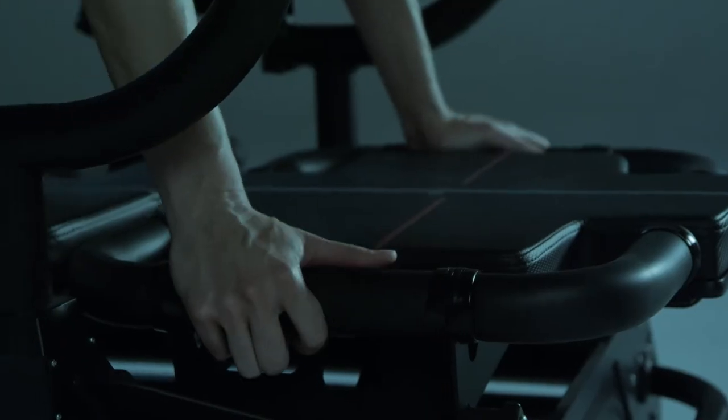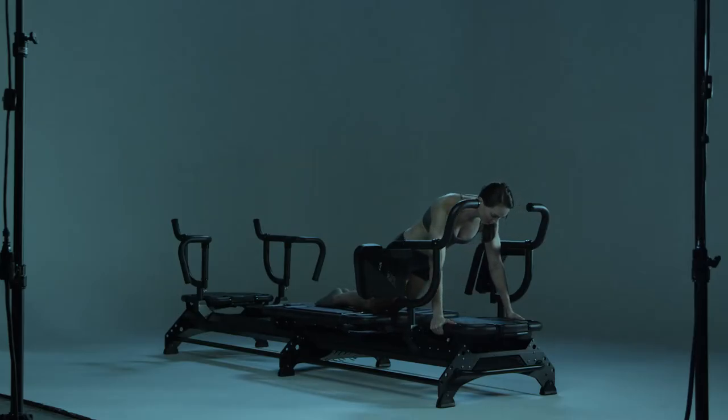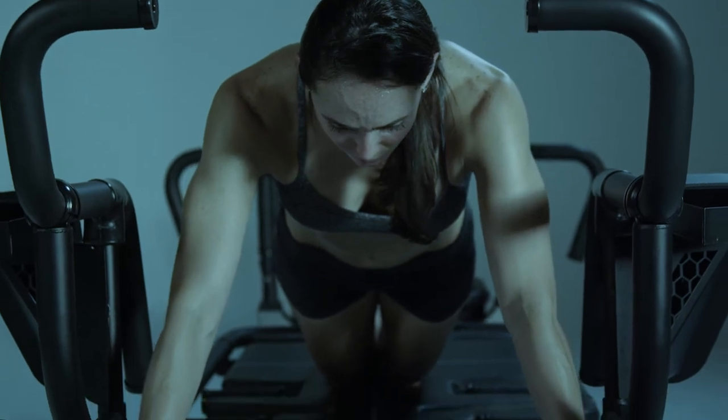Step 1: Place your hands on the sides of the front platform and kneel on the carriage. Step 2: Slowly push the carriage out using the arms, keeping your body aligned and don't arch the back.